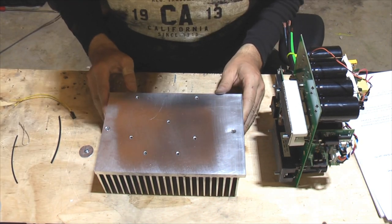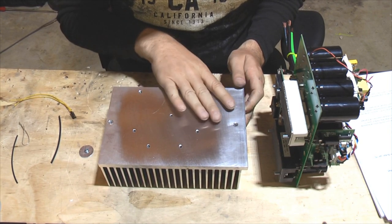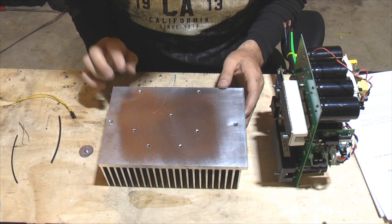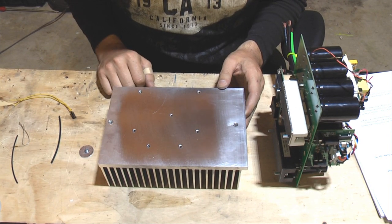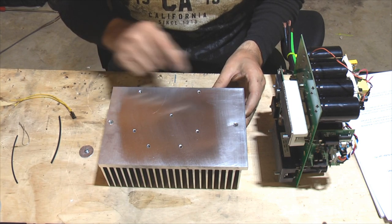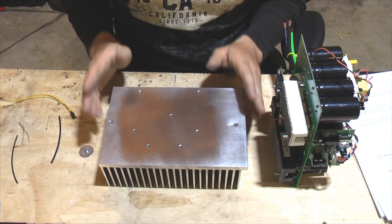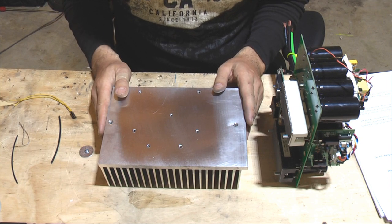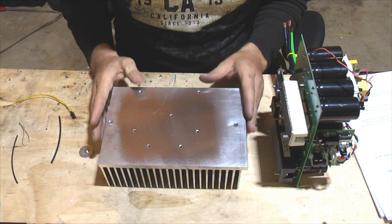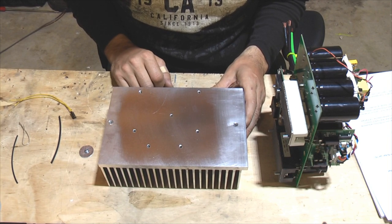We're going to take this prepared heatsink which has all the holes according to the pattern on the PCB cut out and also tapped with 10-32 thread so that we can screw all the components onto the heatsink. The easiest way to do the templates on the heatsink is to put the PCB on top of the heatsink and just circle the right holes, then drill and tap.